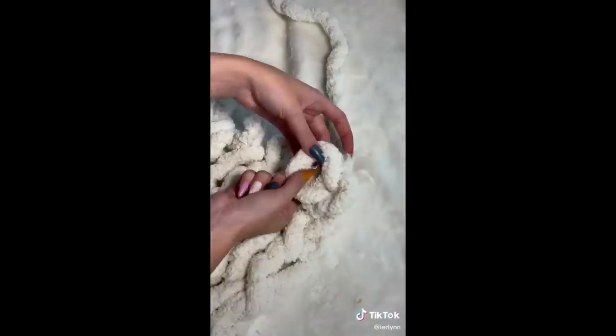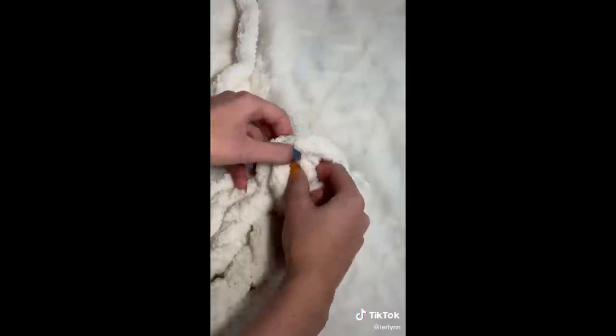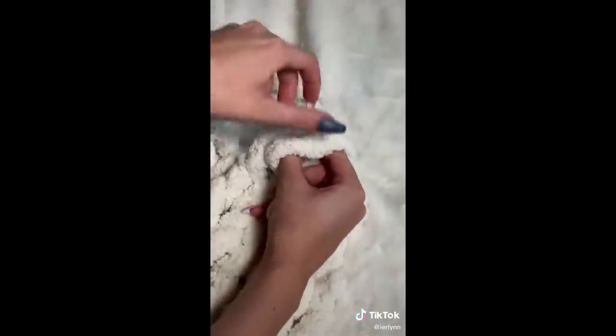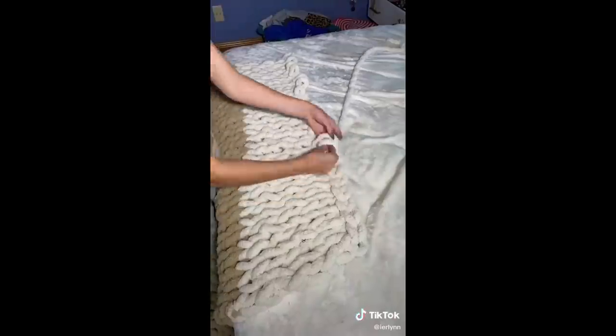Once you get to the end, take two loops and pull the longer strand through to make another loop, then take that loop, connect it to the next one over, and keep pulling through. If you're doing it right, you should start to see the chain forming. Then just tuck in the little tail at the end and you're all done.